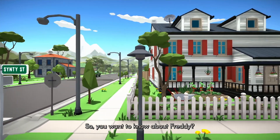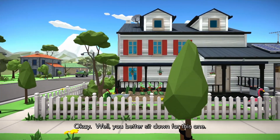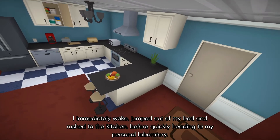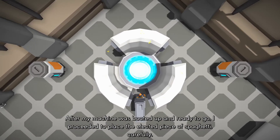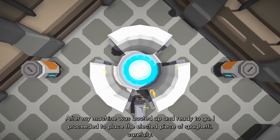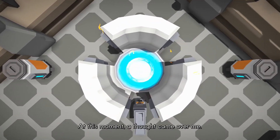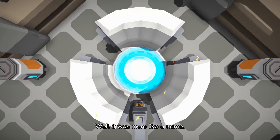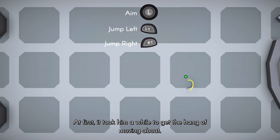I'll be honest — I didn't know what Freddy Spaghetti was when I started playing it. It came into the inbox and I thought it was going to be a stupid throwaway game, like I Am Bread or Goat Simulator — something so stupid and so impossible you can't really play it.